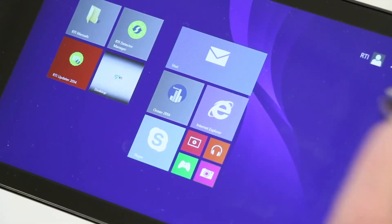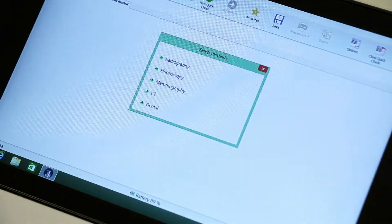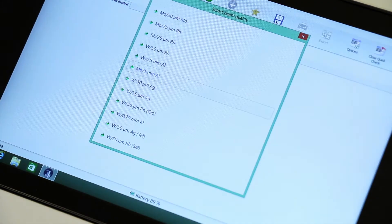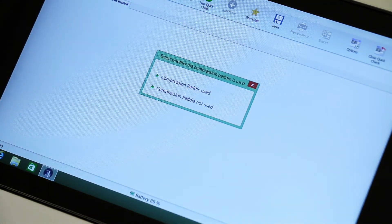Start Ocean 2014 on your laptop or tablet. Select mammography and select which target and filter you are using. For example, tungsten silver on this Hologic unit. Then you decide if you want to use compression paddle or not.